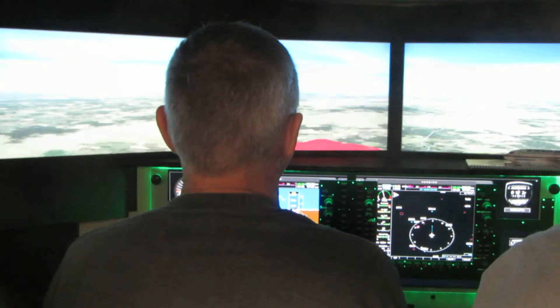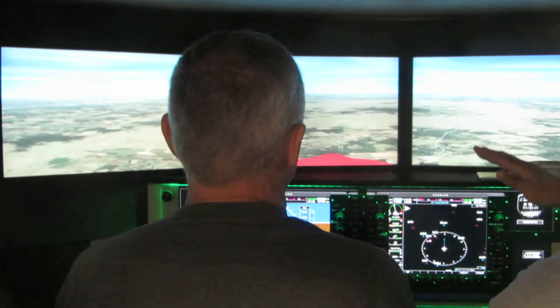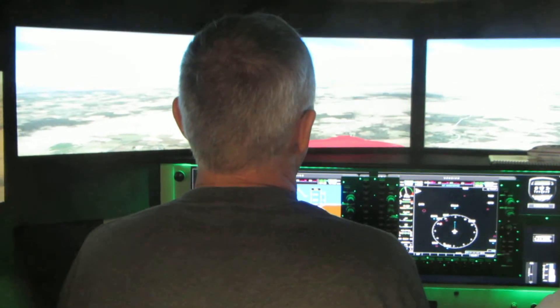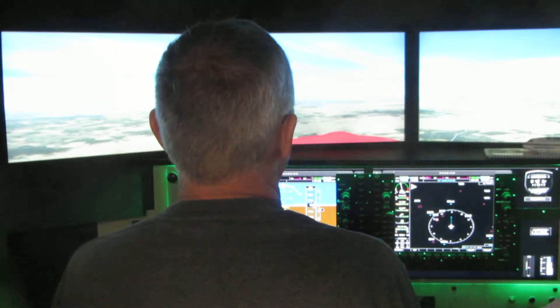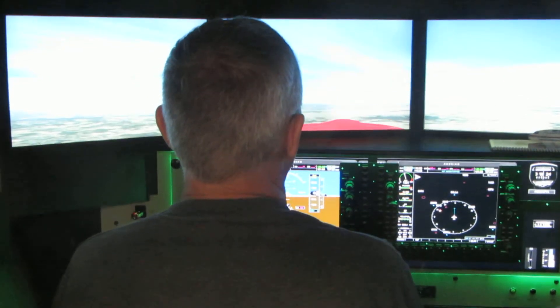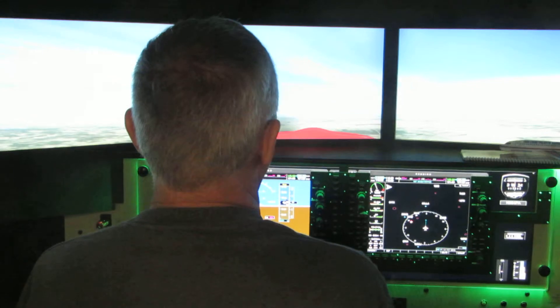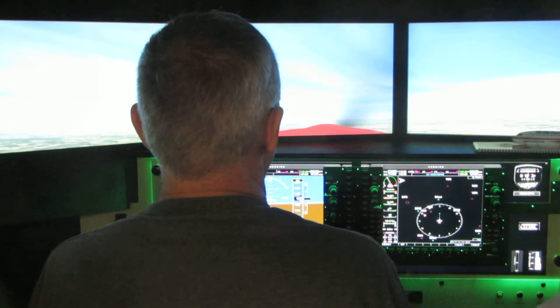And then, the way that you land is that you start pulling back to the horizon to stop your descent. So right now, start pulling back to the horizon, pulling the nose back, and you're trying to pull it back just enough so you don't start going up again. Then you hold it there. Then you start pulling up some more, and you hold it there. You start pulling up some more, and you hold it there just like that. And he pulled it.